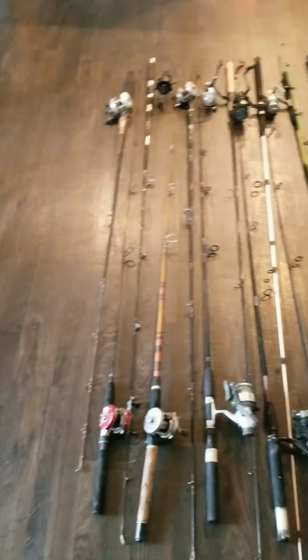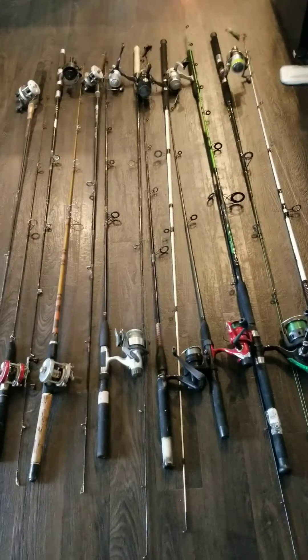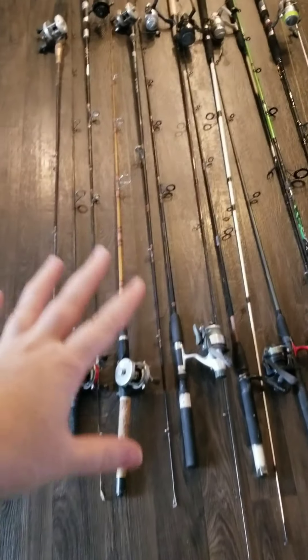Hey everyone, it's Katherine and I'm behind the camera. I'm going to show you my fishing stuff.